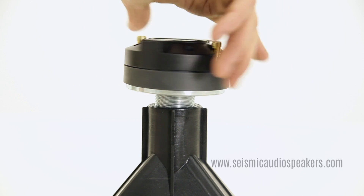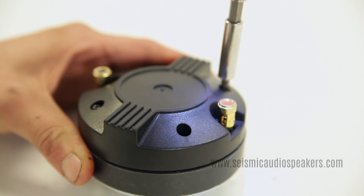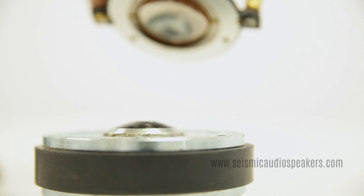Unscrew the compression driver from the horn. Then unscrew the four screws from the back of the compression driver and lift off the cover. Now you can remove the diaphragm.